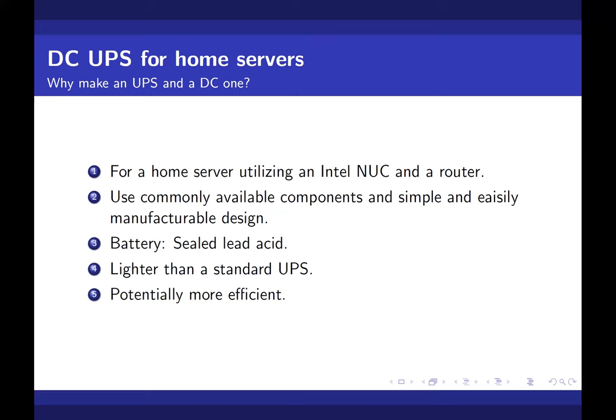My brother had a home server where he self-hosted a few services. We tried self-hosting an email server, and for a brief period we also had a social networking site. We also self-hosted our blogs using an Intel NUC and just an ADSL broadband connection.